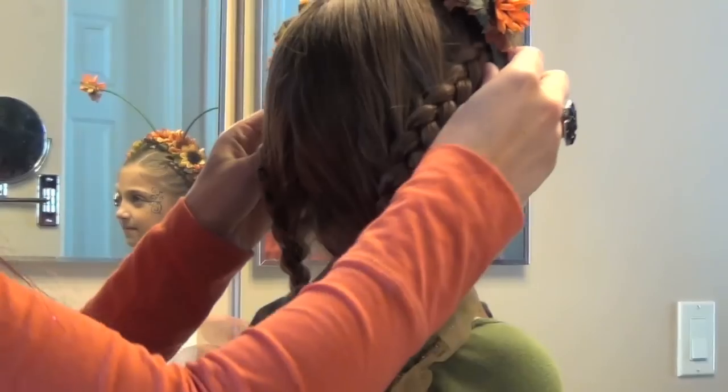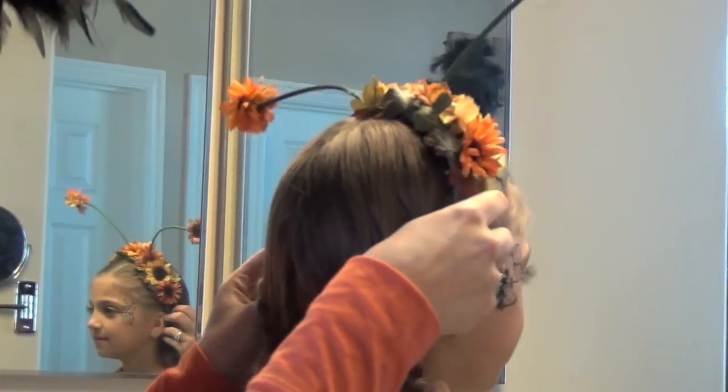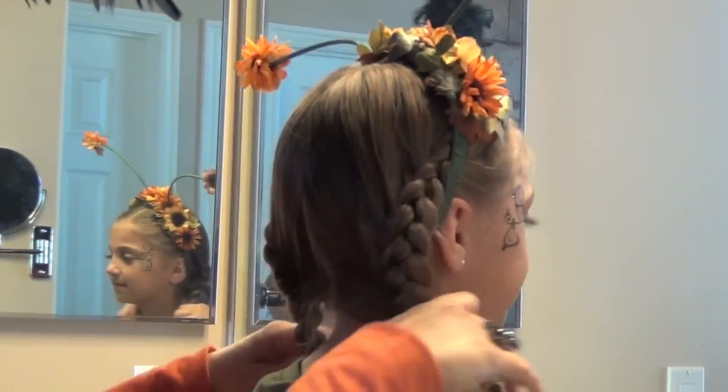And we're going to add in her little antennas. And ta-da! She looks adorable.